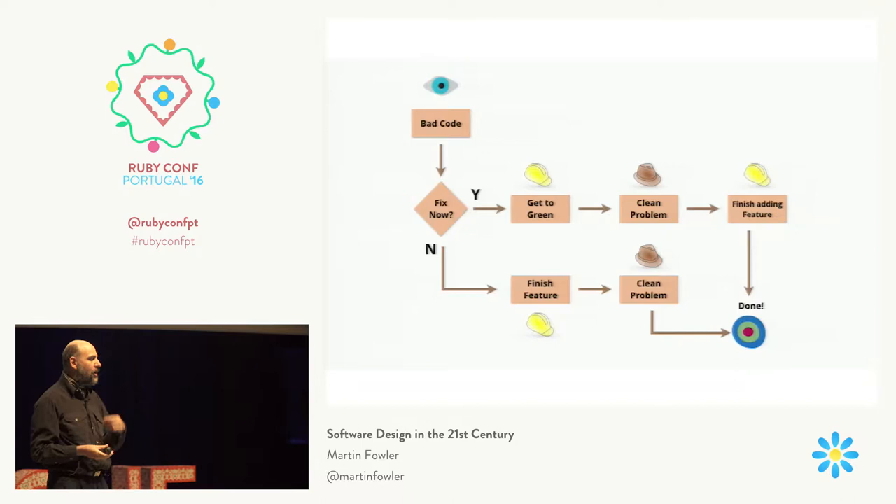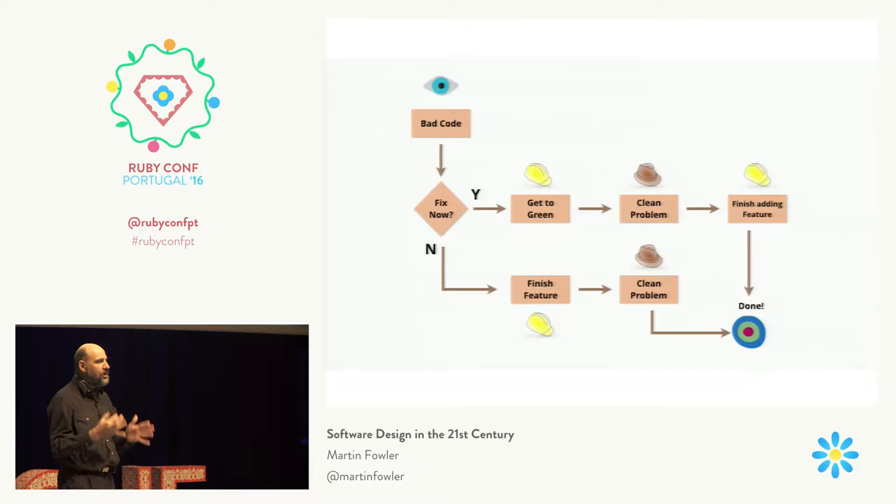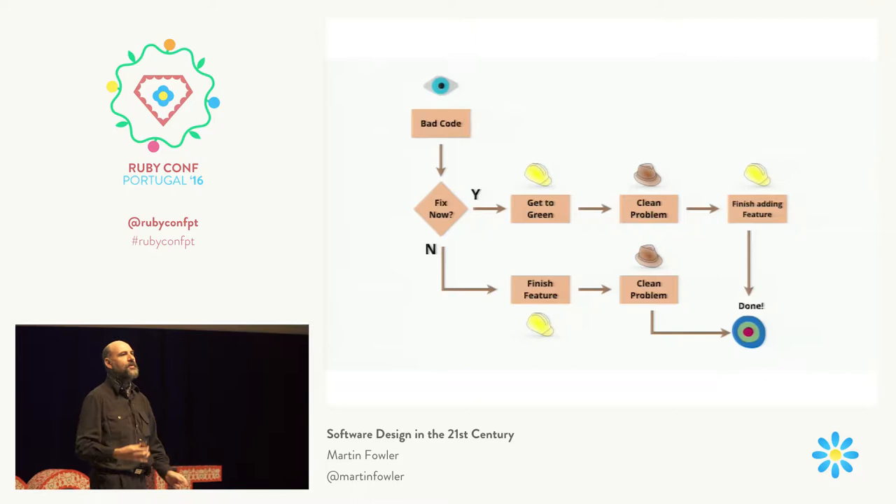One thing I do that I very much encourage is committing very, very frequently to your local repository. I will quite possibly commit pretty much every time the tests pass, even if I make very tiny little changes. It doesn't matter — I can always squash all the commits together later before pushing to a shared resource. In that situation, I might be able to stash or even do a commit and revert for a moment. But you need whenever you're refactoring to refactor on green tests. Then you can clean the problem and get back to finishing the new feature.